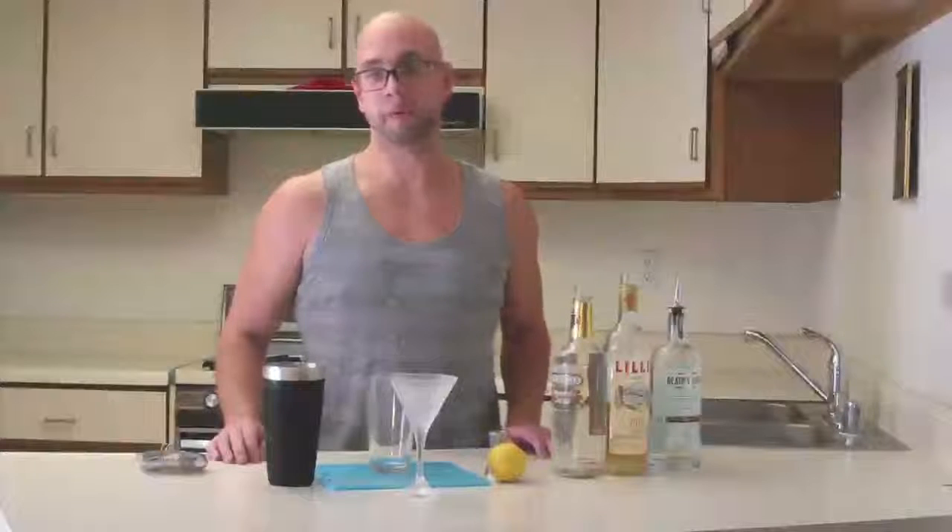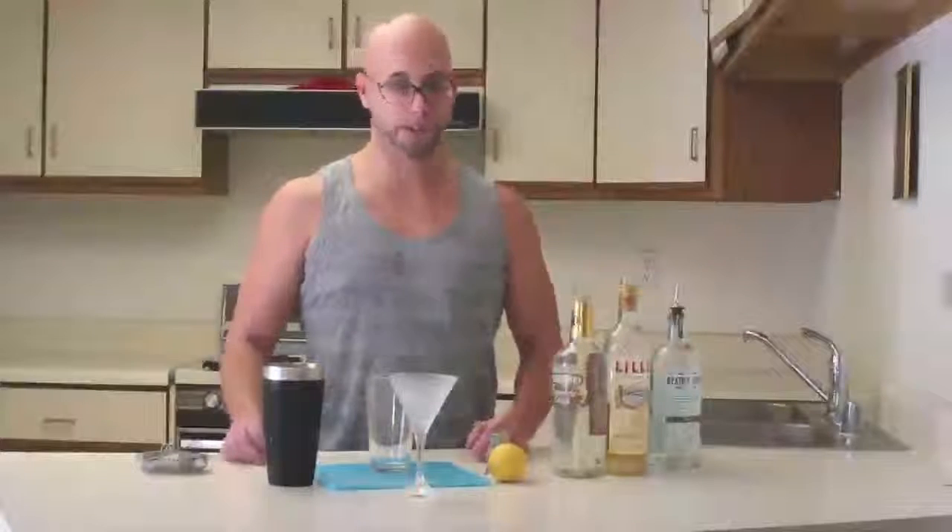Welcome back everybody. We're here at Cocktails in Review for July. I'm making a cocktail called the 20th Century Cocktail today. It's created by C.A. Tuck, and it's one of the few cocktails that uses crème de cacao.